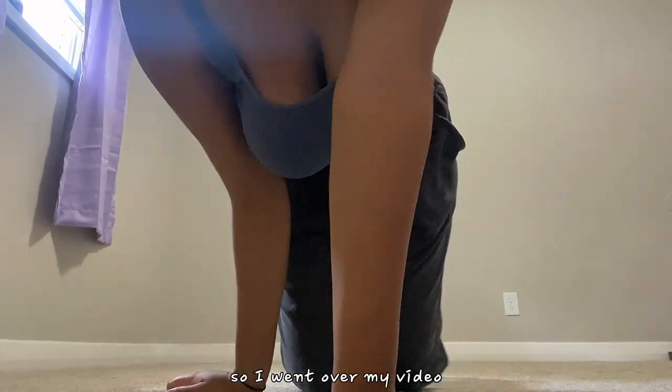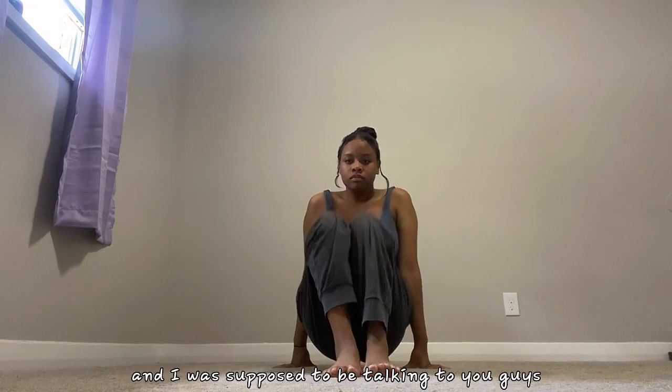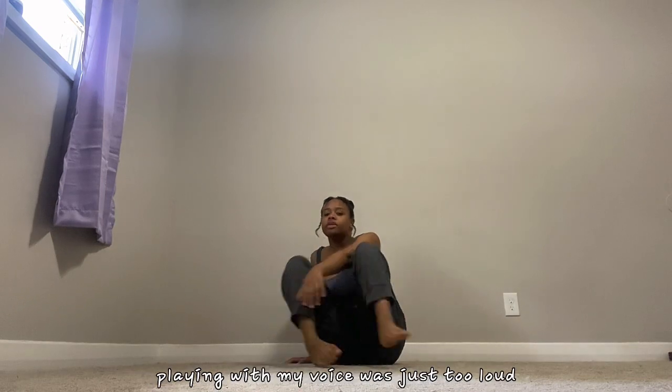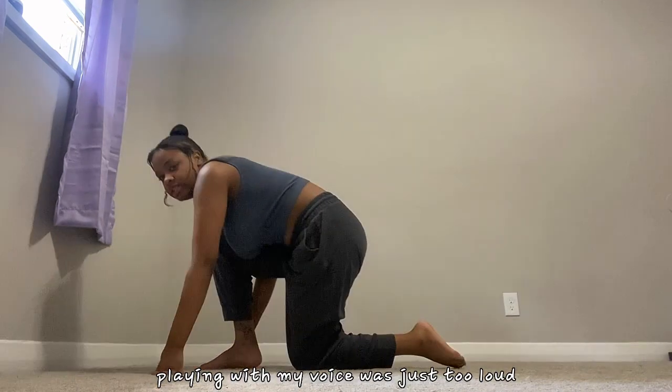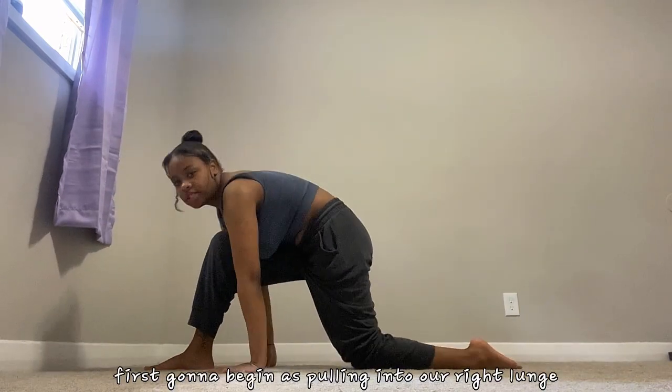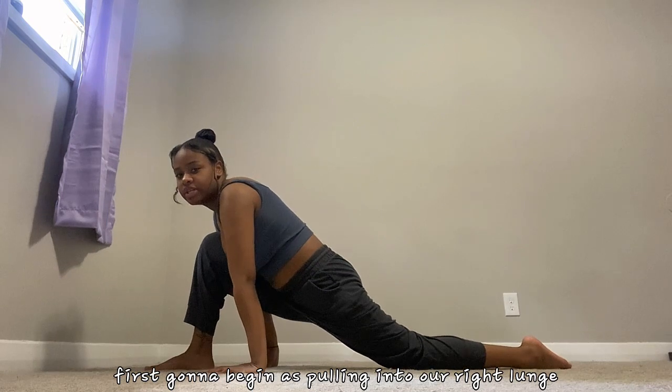Hi everyone, I'm just making a quick little video to show you guys some stretches to do to get your front splits. I went over my video and I was supposed to be talking to you guys like the last one, but then I realized that the music I had playing with my voice was just too loud. So here it is as a voiceover. First we're gonna begin by pulling into our right lunge to stretch out our hamstrings.